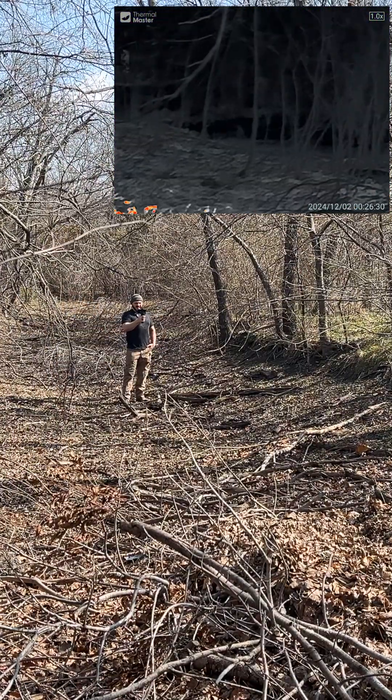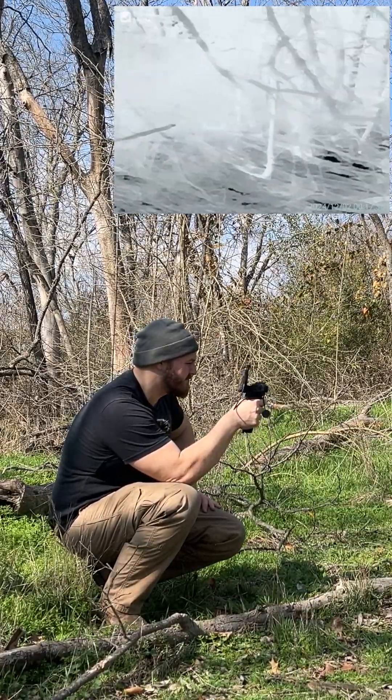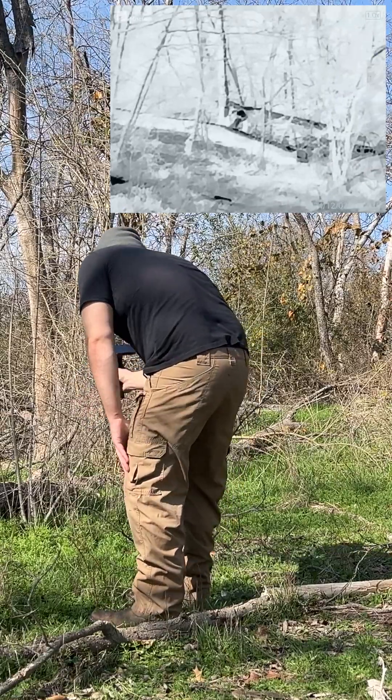I think this would be the best for someone who's tracking deer. If you have down game, this is perfect for you. You don't have to get down on your knees or on your belly to scan in the grass — you can bend the screen and just tilt it over. It's real fast; the refresh rate is unbelievable.